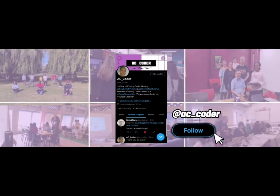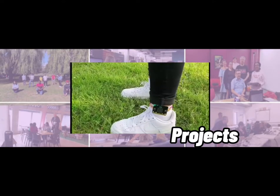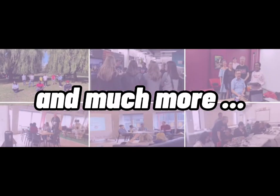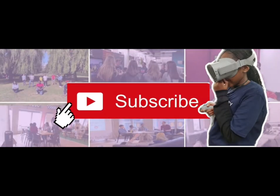Hi everyone, it's AC Coder and welcome back to my YouTube channel. In today's video, I'm going to be unboxing my microbit inventors kit and my new microbit.